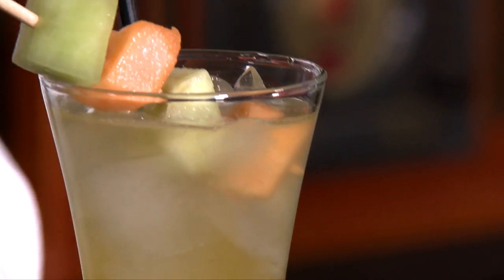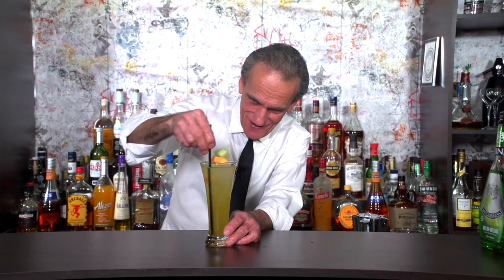We've got those hot red pepper flecks floating around there — that looks great. And garnish with a little kebab of fresh melon. Look at that!